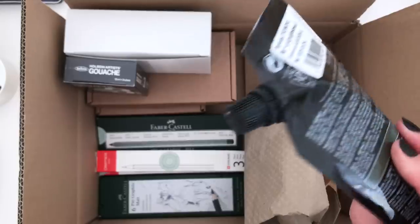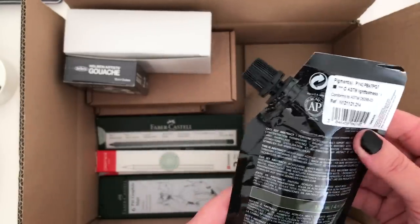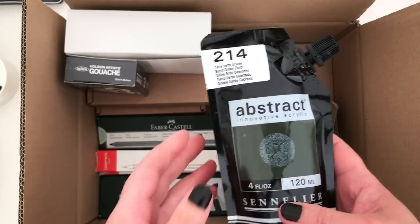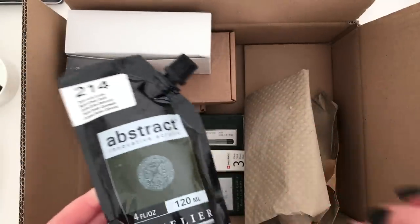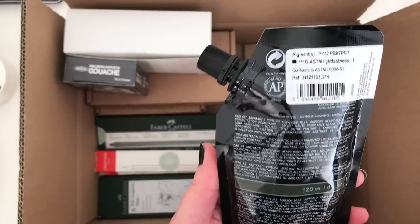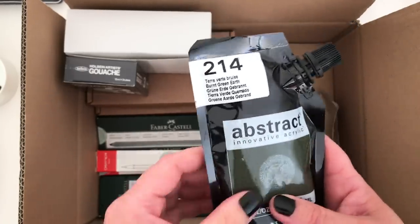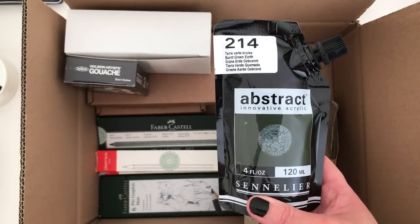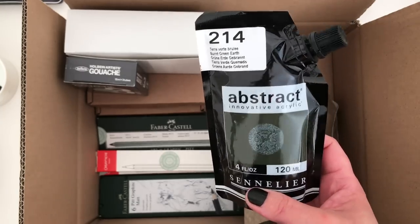There's also an acrylic that comes in this funny little pouch. I don't really know what the point of that is — I think maybe it's if you're refilling something, perhaps those big thick marker pens with a sponge tip that you can make yourself, or maybe it's just so that you can have less wastage. Anyway, this wasn't very expensive — it's a Sennelier one in Burnt Green Earth, which is a lovely dark green colour. I thought I'd definitely use that at the moment with all of my new green landscapes that I'm working on. I was curious, though I don't know why it's called Abstract Innovative Acrylic — we will find out more.